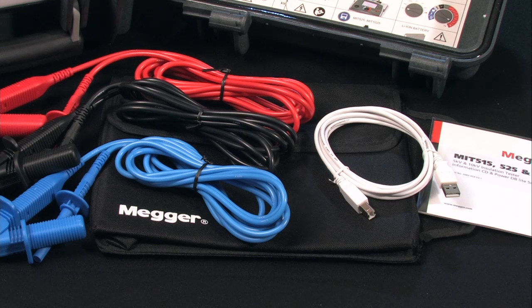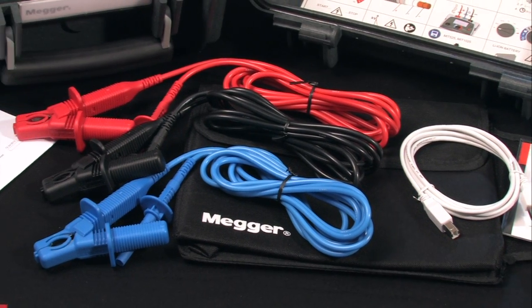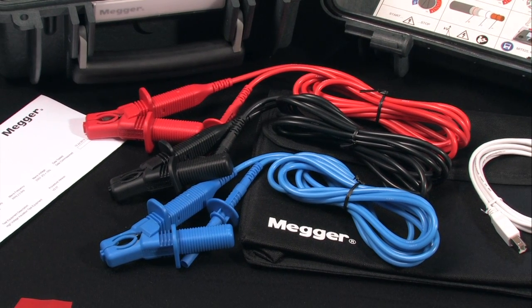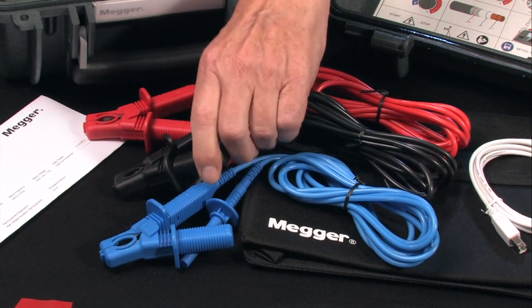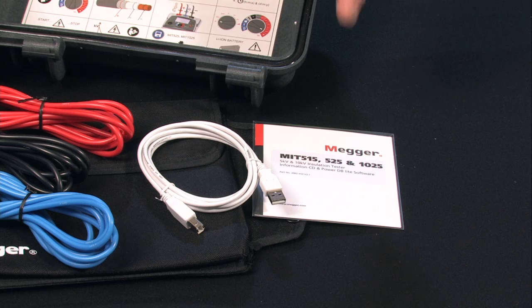The color-coded lead set is of high quality silicone rubber, redundantly designed for safety with minimal exposure to bare metal. Both the instructions and downloading information are contained on a single disk.